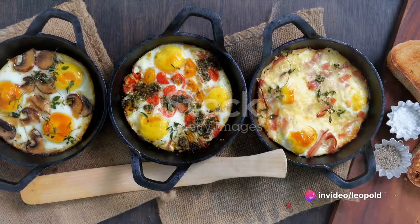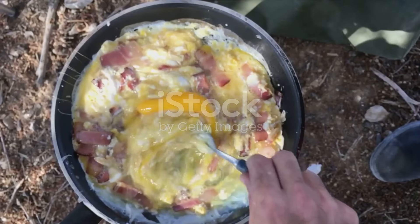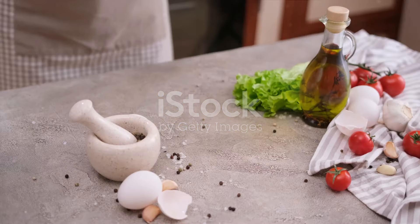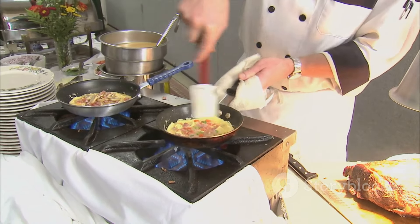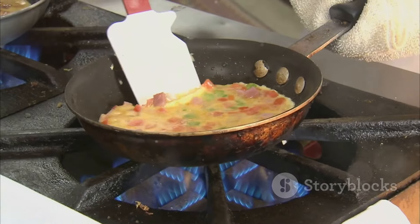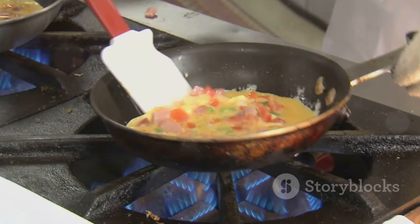And there you have it — five egg breakfast ideas that are not only easy to make but also incredibly delicious. Today we explored scrambled eggs with a twist, egg muffins, avocado baked eggs, egg in a hole toast, and the French omelet. Happy cooking, everyone. And remember, the most important ingredient in any recipe is love. Until next time, keep those pots simmering and those taste buds tingling.